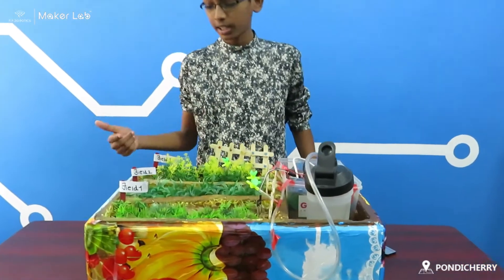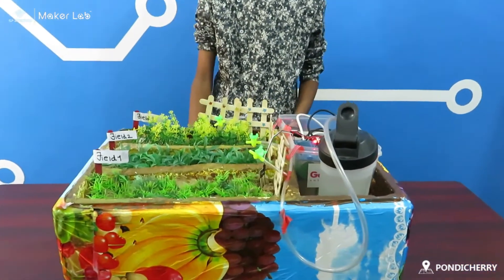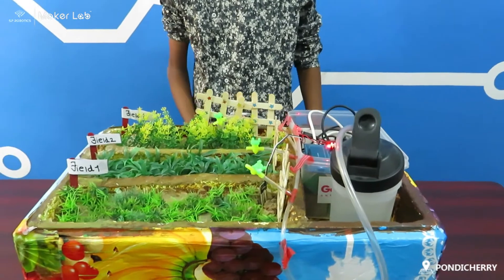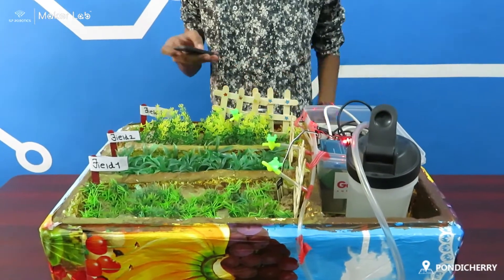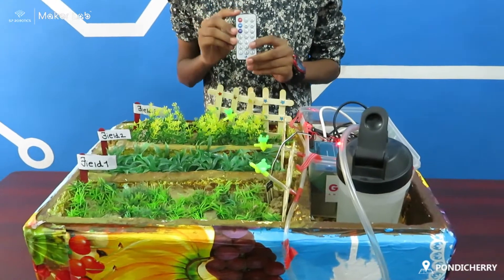In the case of field 1, the sensor senses that the soil is dry and sends information back to the motor, and the motor turns off after a particular number of seconds. Now I am going to select field 1 in this IR mode.